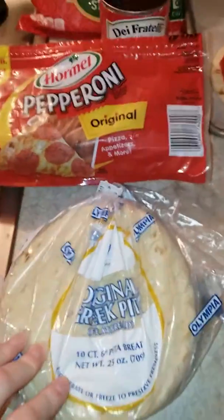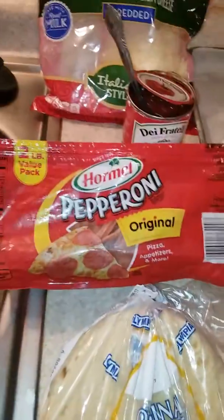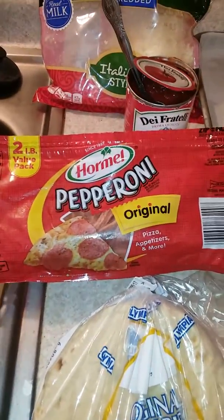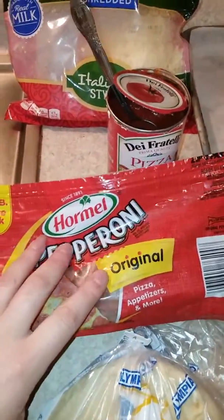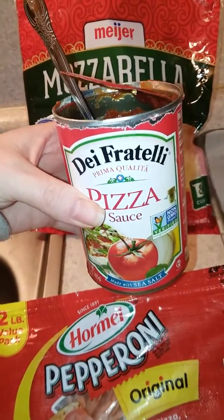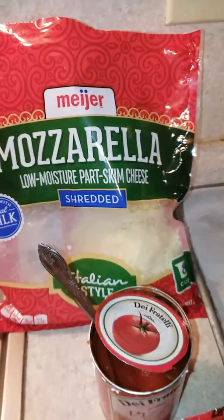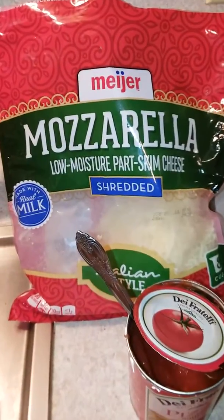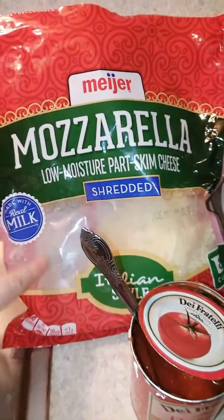They come in a pack of 10, I get them at Gordon Food Service and they're about $2.29. Then I have some pepperoni — I get the two-pound value pack at Sam's Club and it lasts a really long time. This is just some pizza sauce, our preferred pizza sauce, so we pay a little bit more for it — I think it's like $1.79 a can. And then we have some mozzarella, this is a two-pound bag and I got it on sale for $5.99 for two pounds.